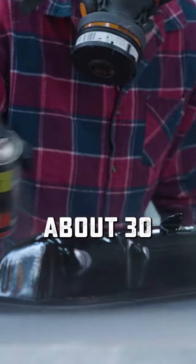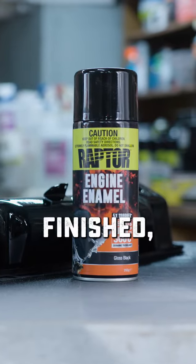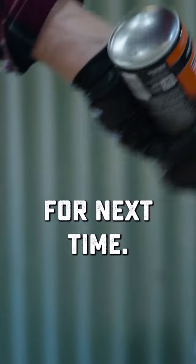The surface should be touch dry in about 30 minutes and through dry overnight. Once you're finished, invert the can and spray it until only propellant comes out, and you can chuck it back on the shelf for next time.